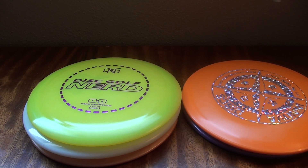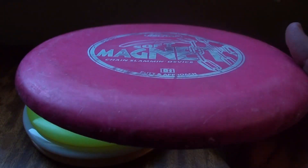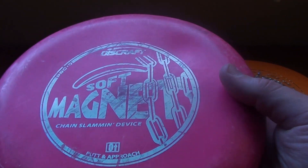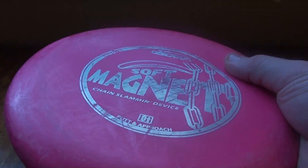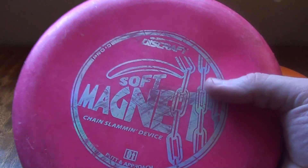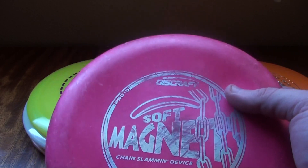Another thing to remember when you're buying discs as a beginner is that used discs are fine. If you have a local shop, generally they'll have a used section. You can find something already nicely broken in that will fly nice and straight, and it should be considerably more inexpensive. That's totally fine - don't feel like you have to have something brand new off the shelf.